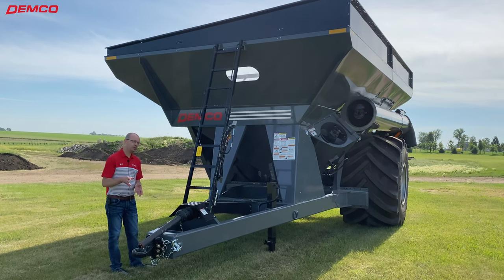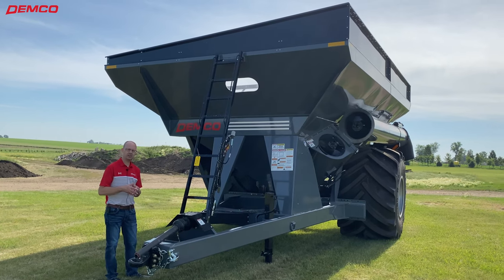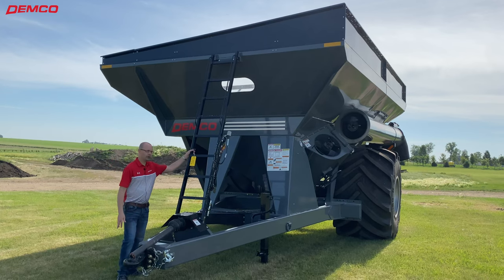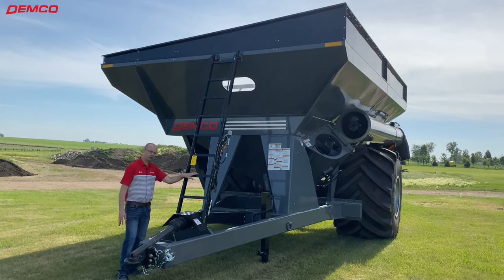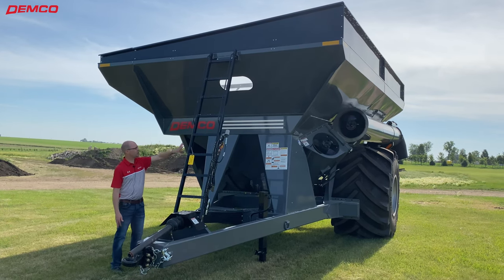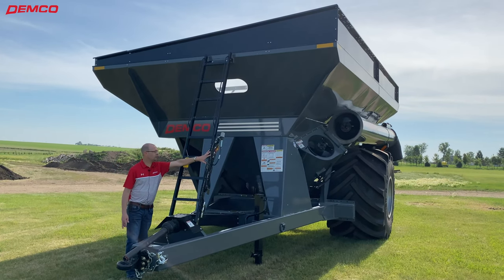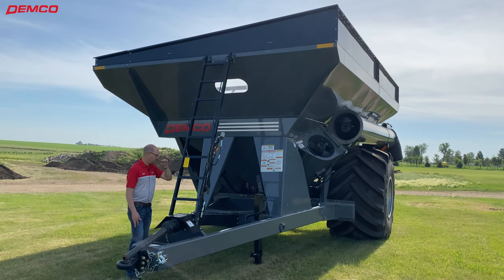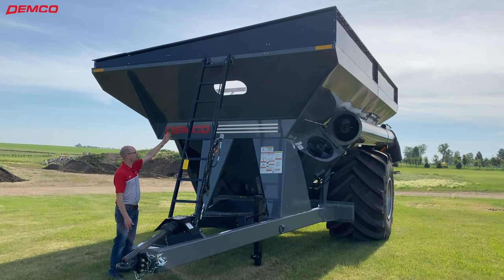A couple of smaller things from Demko — the small things all add up to quality and convenience for you as the operator. We've got a really nice ladder to access the grain cart with foot grips and handrails, and it's at an angle so it's easy to climb. We've got holders here for the hoses and electrical hookup, and we also have large viewing windows up top.